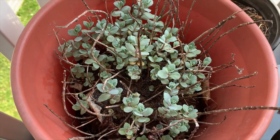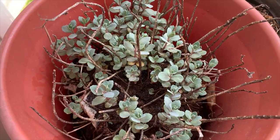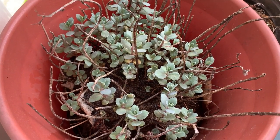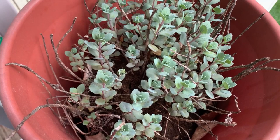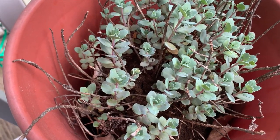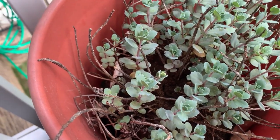Sprucing up Sedum Matrona for spring. Next up is cutting back these dead twigs from last year. And now Sedum Matrona in a container is ready for her haircut.